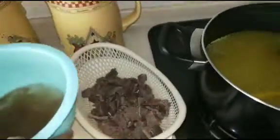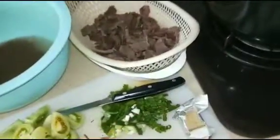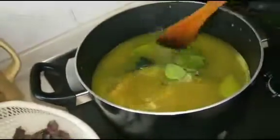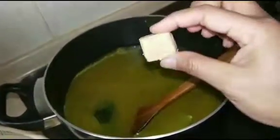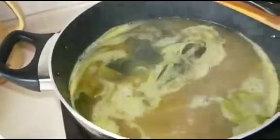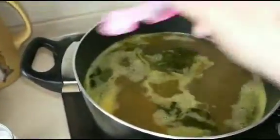Kemudian kita masukkan daun jeruk purut sama daun salam. Sama perasa sapi atau lembu kita masukkan. Sudah mendidih seperti ini, kita tambahkan garam ya, kita kasih garam secukupnya, kita rasa secukup rasa.